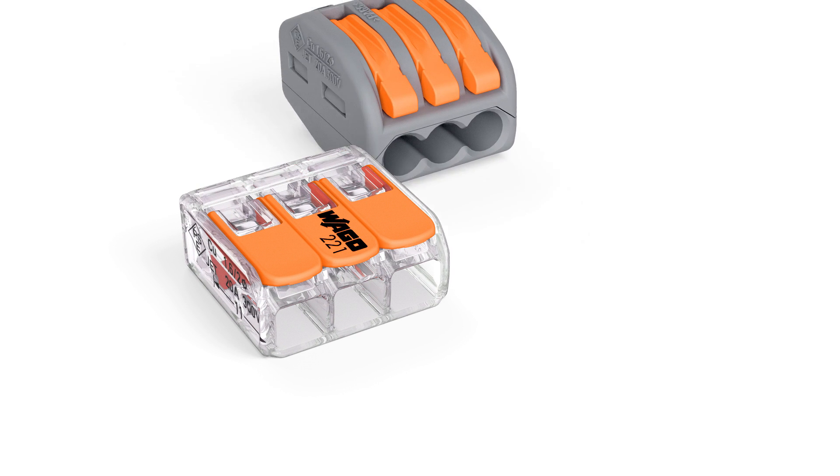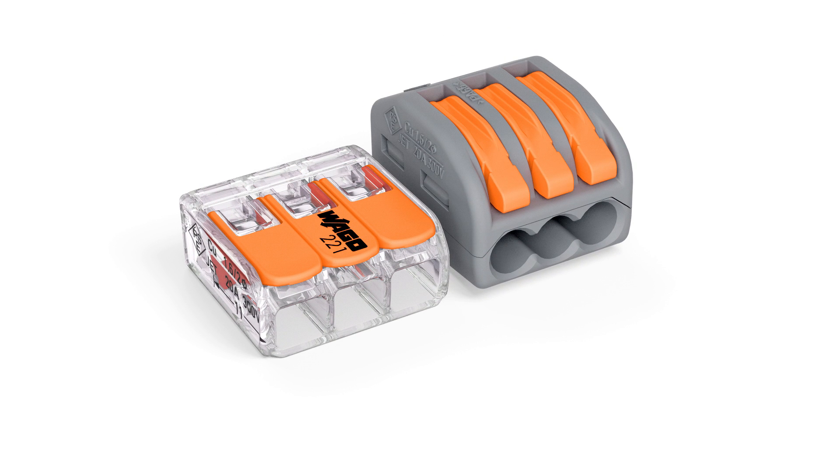Wago's 221 series compact splicing connector for all conductor types saves 40% more space than its predecessor thanks to a significant reduction in size. This makes connections possible even in the smallest, most difficult to access installations.